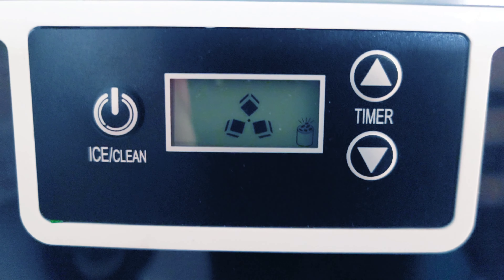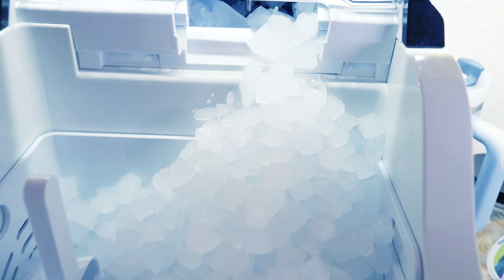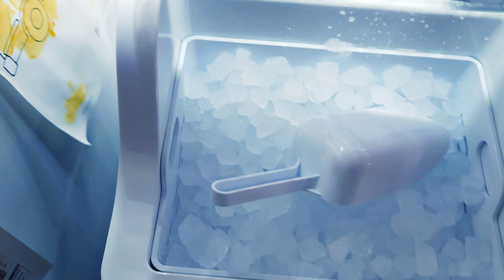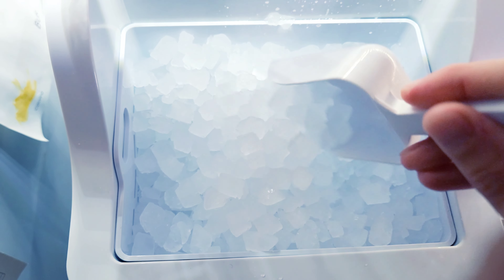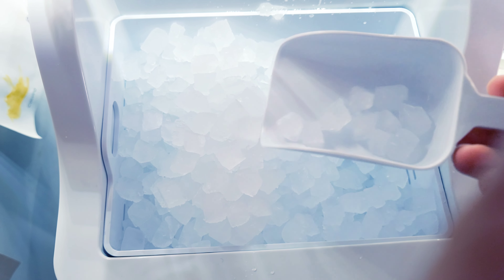It is completely full — this is what it looks like up top. Very nice, full of nuggets. One thing I'm super impressed with is that this is not clumping at all. No matter how long it sits in here, it's not sticking together.